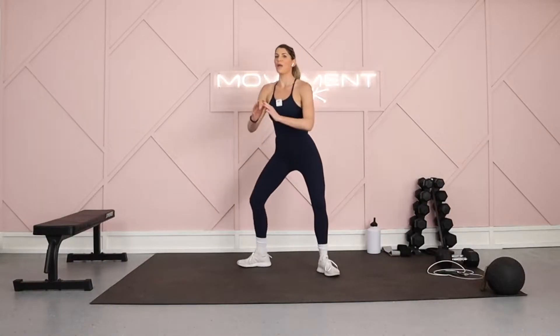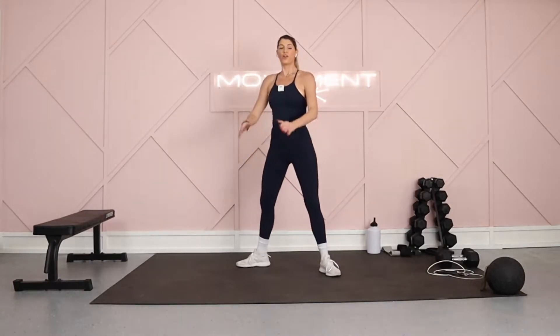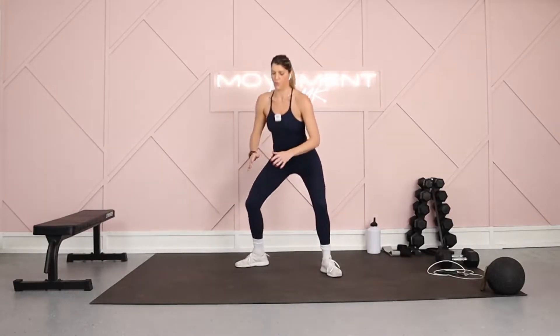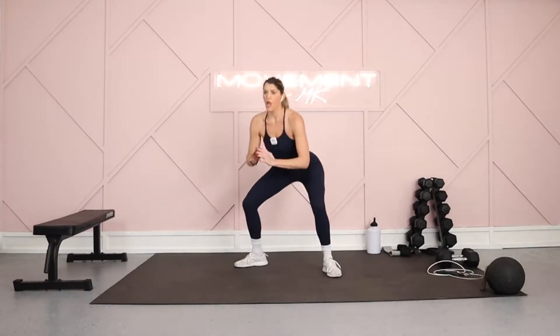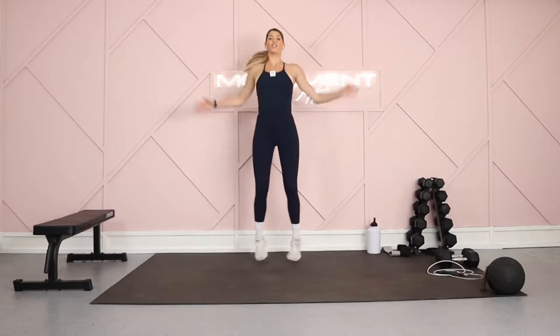Meet me in a double pulse goblet in four, three, two, and one. Turn your face towards me — toes are pointed out, drop it down, double pulse. The second time through you will definitely feel this. There's just something about a goblet — I personally love it. Feet are wide, double pulse. That double pulse will sneak up on you. I'm going to give you that 15 seconds of rest. If you want to take it, you can. If you feel good, you can jump rope in place or hit some jumping jacks — whatever feels good.